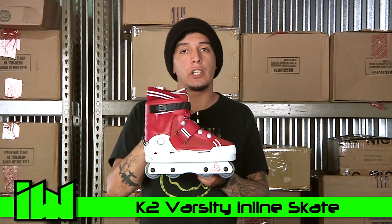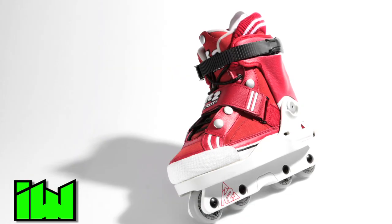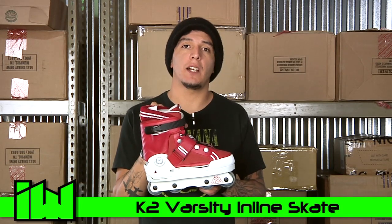The K2 Varsity skate is actually good for a wide range of skaters, from beginners all the way up to pros. Thanks for checking us out here at Inline Warehouse and we'll check you out next time.